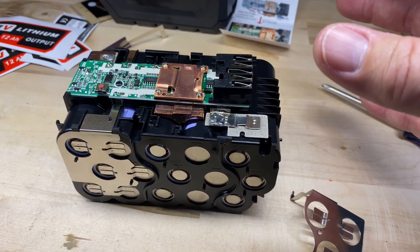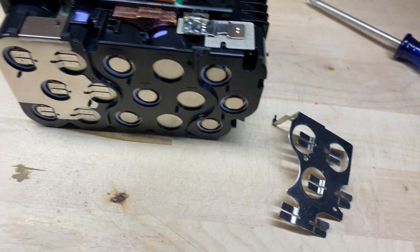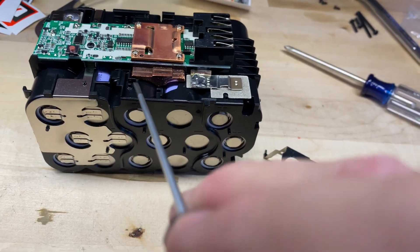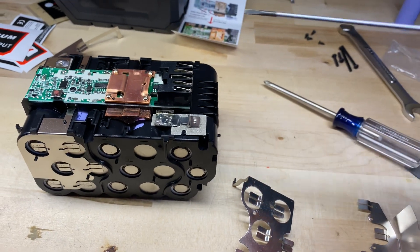I heard another snap. This screw right here cracked somewhere in here, and then the one on the back cracked too.